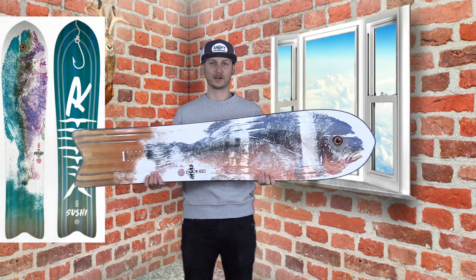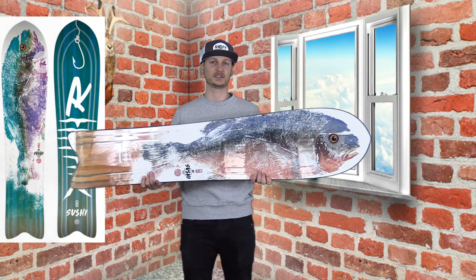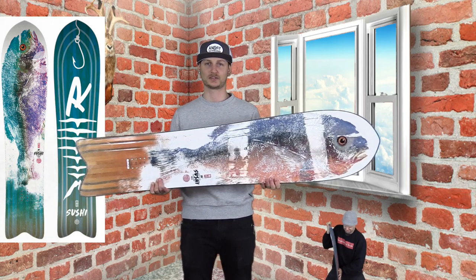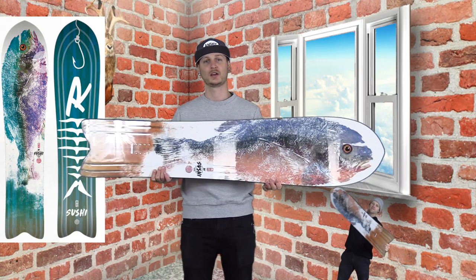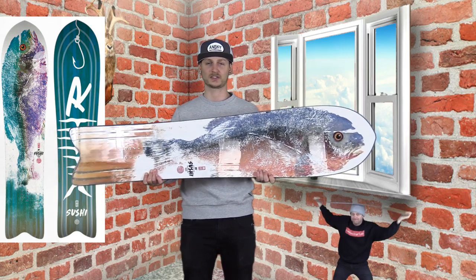The entire category of ultra volume shift boards like the Sushi that sit under that 150 range for guys my size are all relatively stiff — they have to be. Now within that range, the Sushi tends to land a little bit on the softer end of that spectrum. Compare it to all your other boards on the wall and this is going to feel stiffer, but compare it to all those other sub-150 boards and it's going to be a little bit on the softer side.